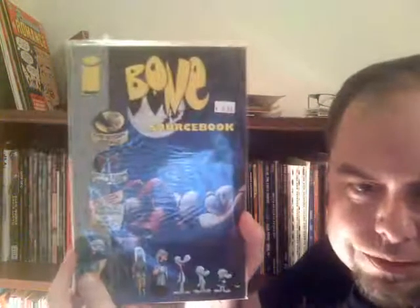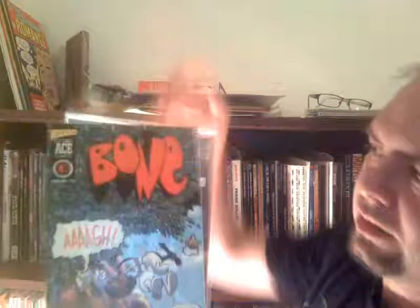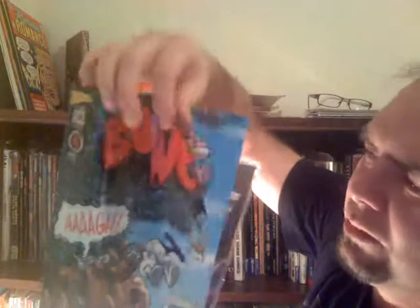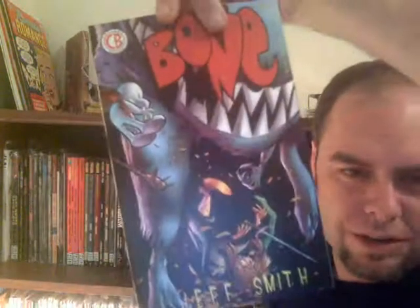I got the Bone sourcebook from Image, and something else from Image. Got the Ace Wizard Ace Edition — this is from Wizard 16, a retail edition of Bone. I don't know what else it is, but it's got an animation cell cover. Great stuff — Bone is a lot of fun. I also got the ashcan book from Cartoon Books. No idea if that's worth any money.